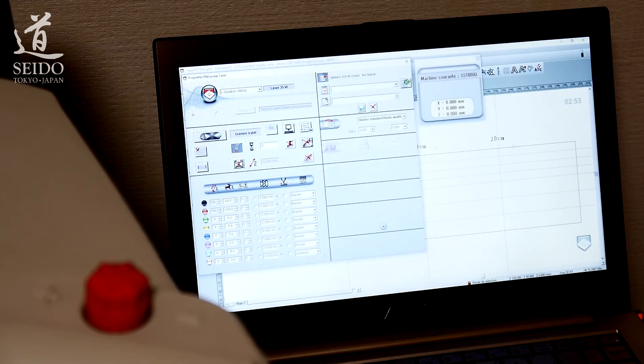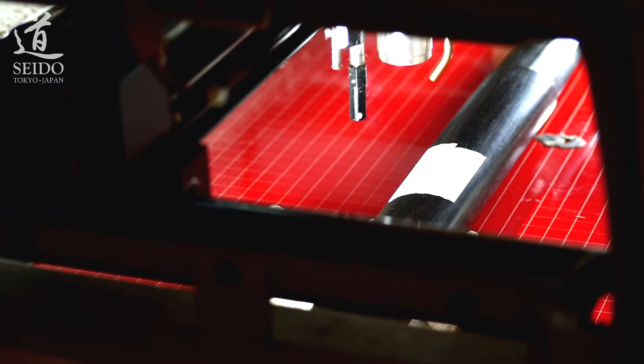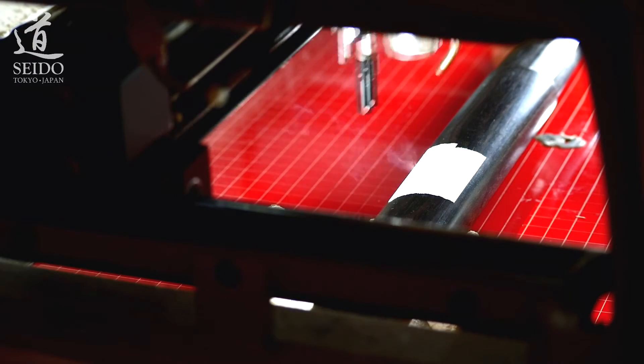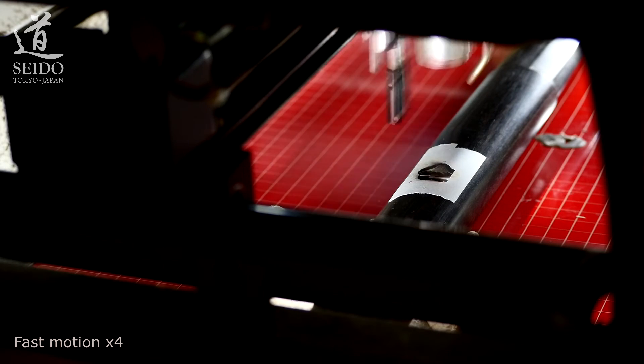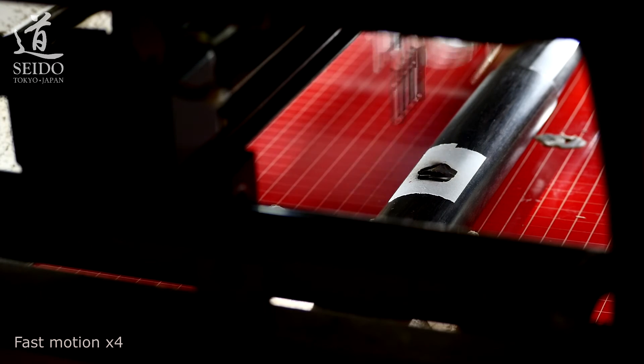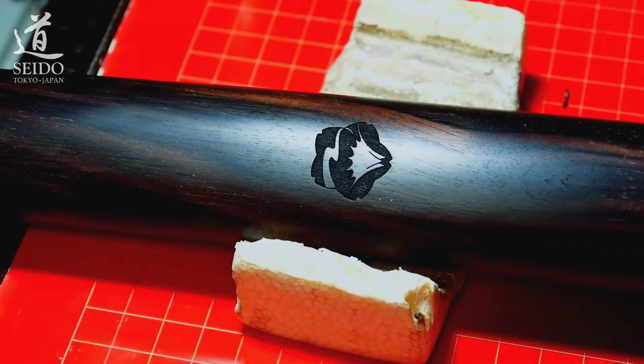Now with the logo. Logo engraving is a bit more complicated so I already ran some tests and made the presets. I'm just checking that everything is correctly set before sending the data to the machine. And here we are again into the machine. Ebony is a hardwood with traces of metals that makes the laser reflect and burn the air around the engraving, so I have activated the integrated blower. And here we have our logo.